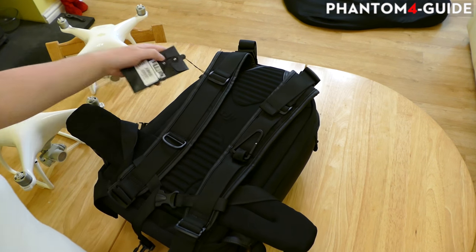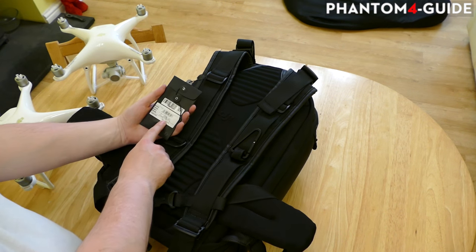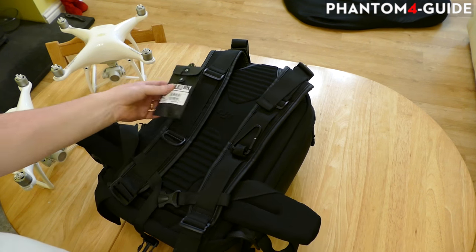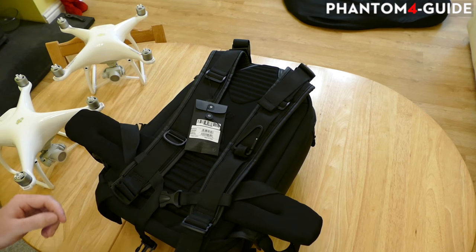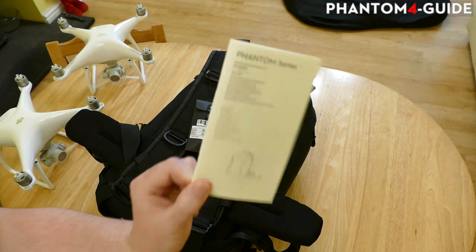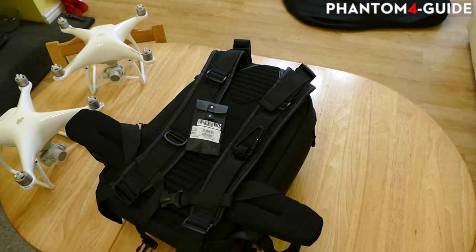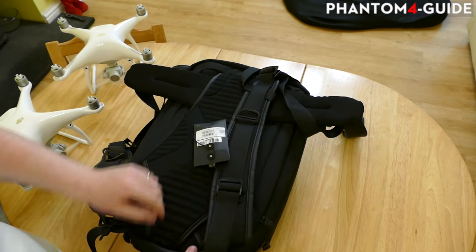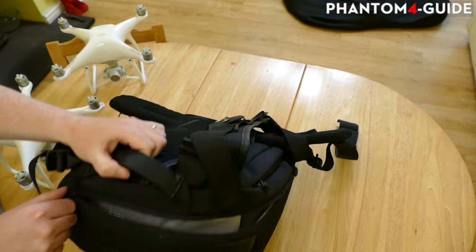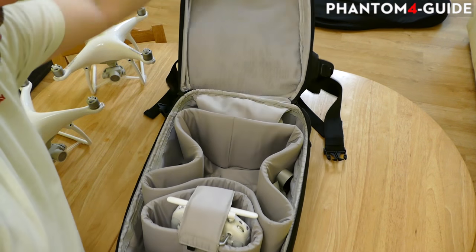There's a little tiny pocket and in that tiny pocket there are four screws. I was puzzled until I read the little instruction booklet that comes with it. You do get a little instruction booklet that explains a few bits.